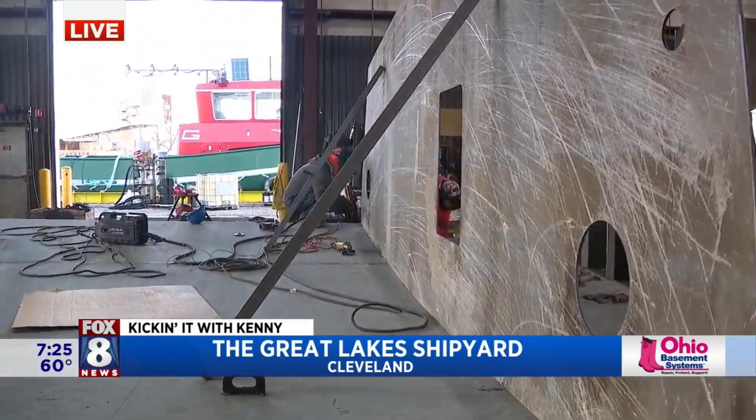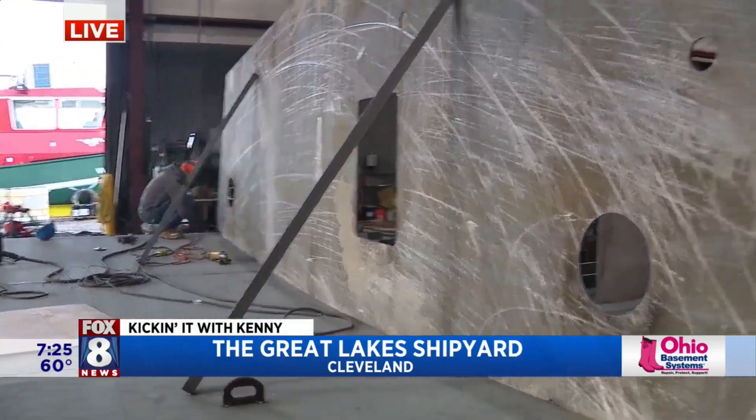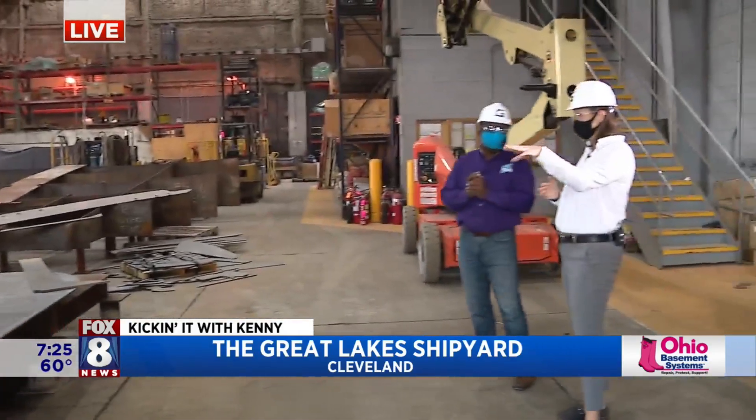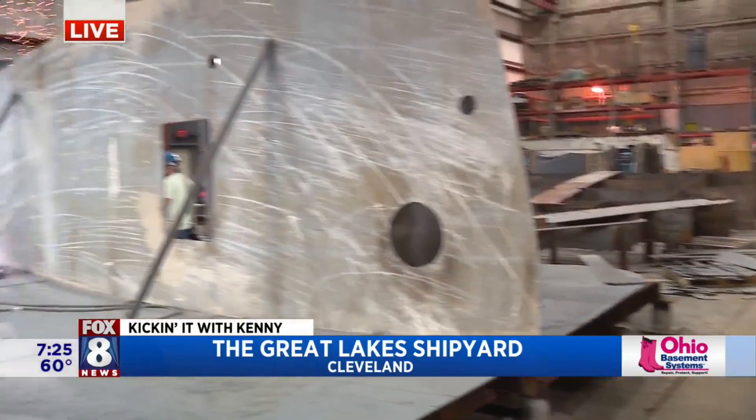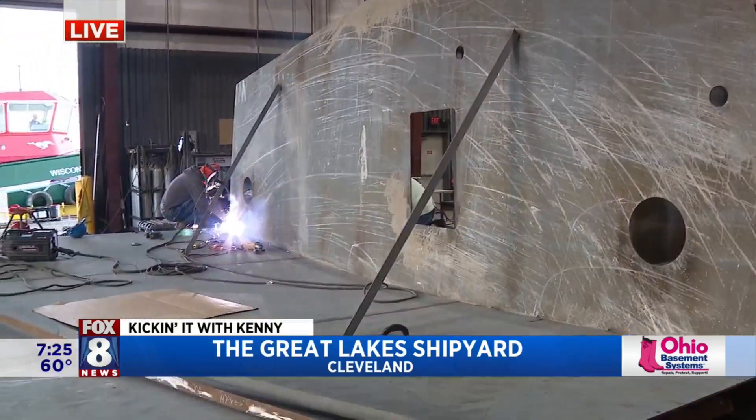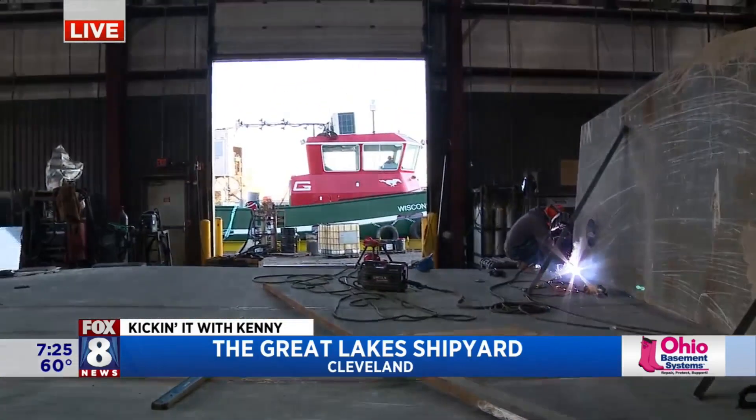And the tugboat — we were trying to figure out from stern to stern, about how long. These ones that we're looking at right now are 64 feet. Wow, that is pretty amazing. So in about a year, we'll have a tugboat, start to finish.